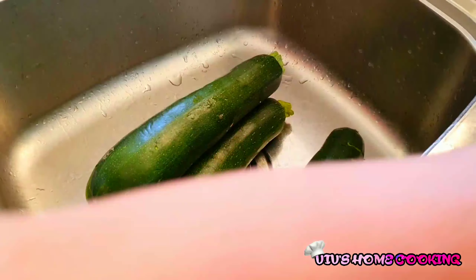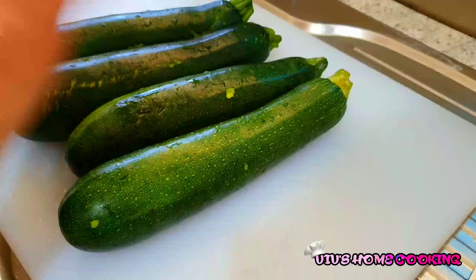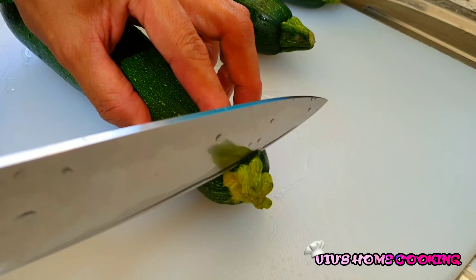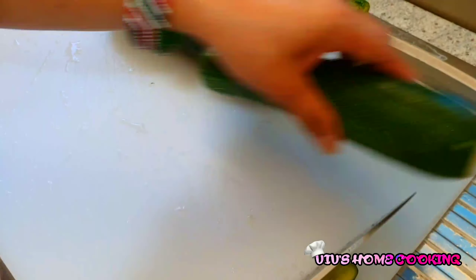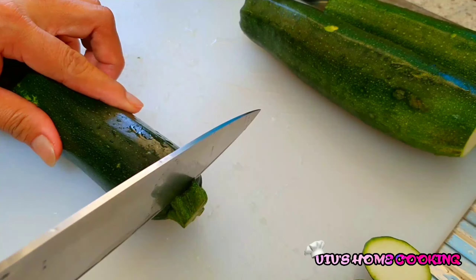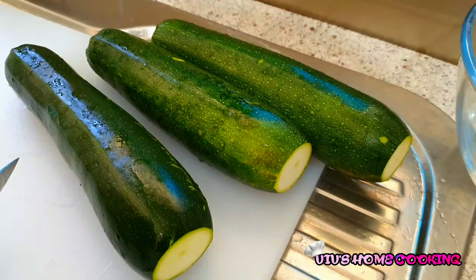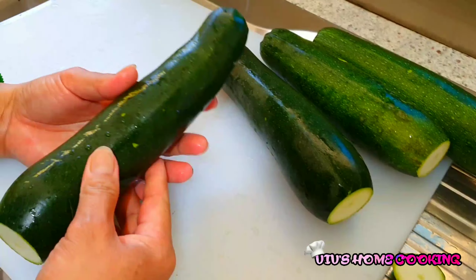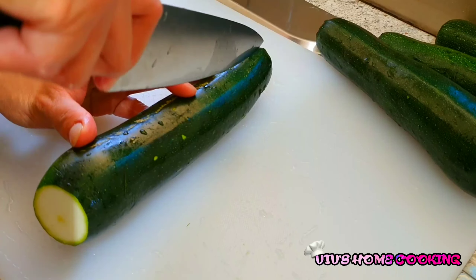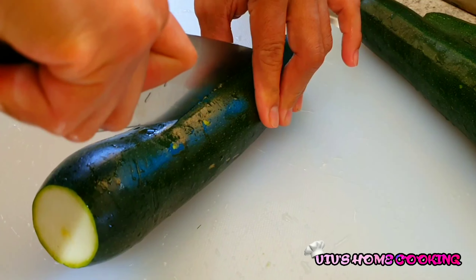Next step, we're going to wash our zucchini. Then we're going to slice the zucchini — the top part and the bottom part. Once we cut the top and bottom, we're going to slice it in half on a vertical slice. Just be careful when you're slicing this.